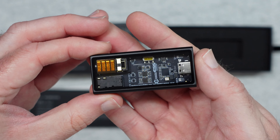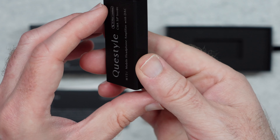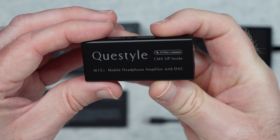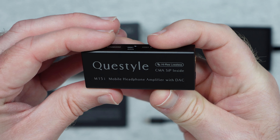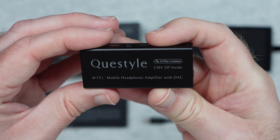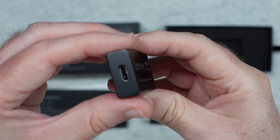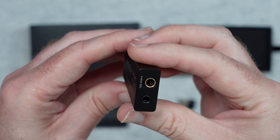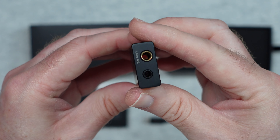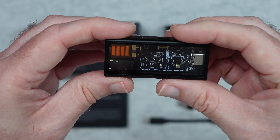On the back we have some of the main features including an independent SIP amplification module, an ESS flagship USB DAC chip, supports a balanced output as well, and a Torx power management unit, ultra low distortion, maximum decoding capability — PCM at 768 and DSD 512. This is the M15i, that's the model number.